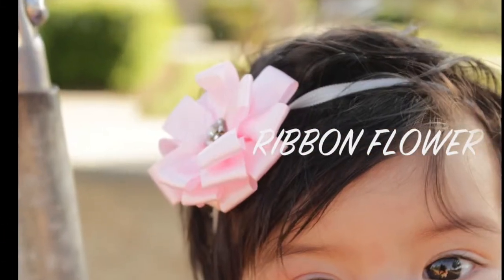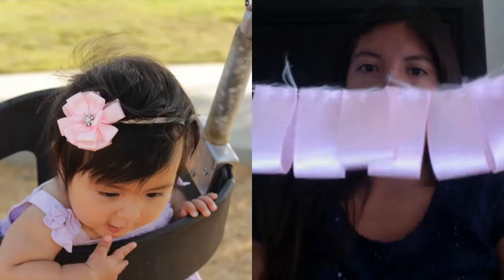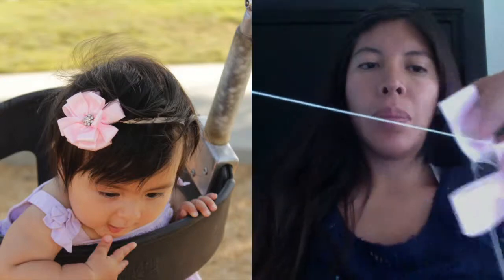This is a quick tutorial on how I made this ribbon flower. First of all, I took three and a half inch pieces of ribbon, folded them in half, and stitched them through with a needle and thread.